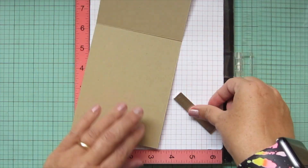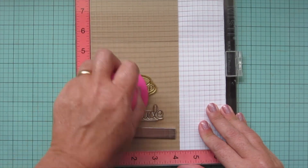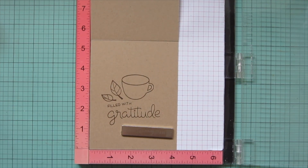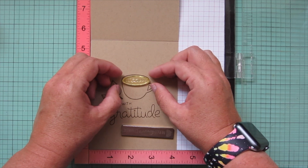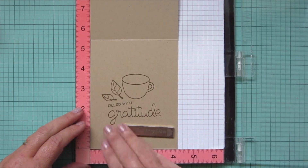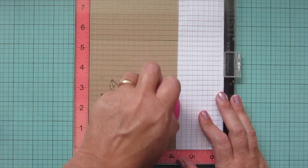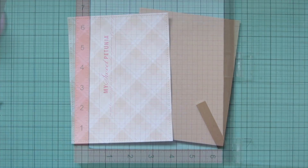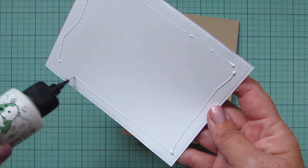I pop my card base into the MISTI — it's craft cardstock — and I'm going to create a little scene on the inside of the card using one of the other mugs from Thanks a Latte. The leaves and sentiment are from the Scripty Autumn Sentiments. I also added the latte center to the mug and re-stamped the sentiment to make it bolder. I really like how that turned out.